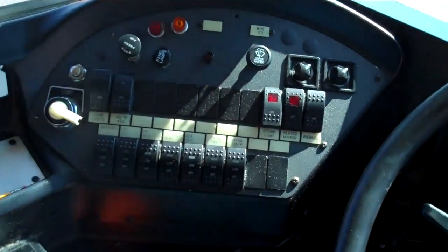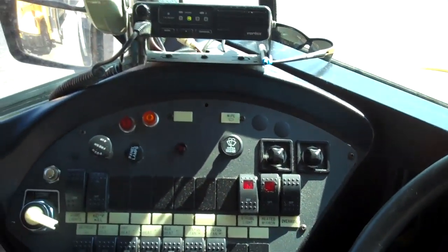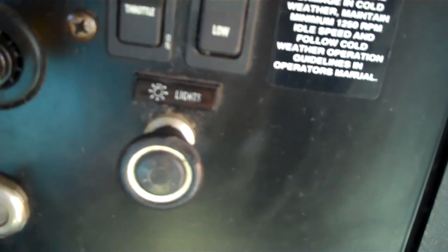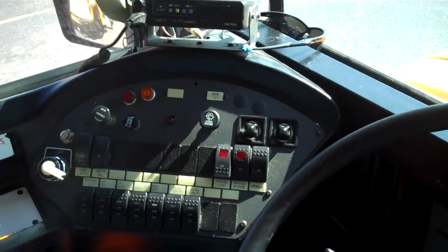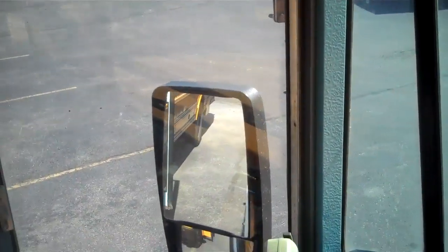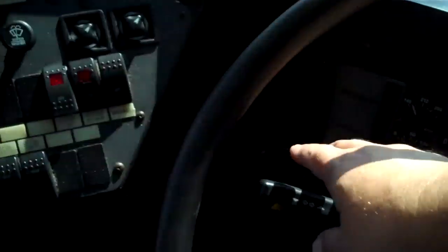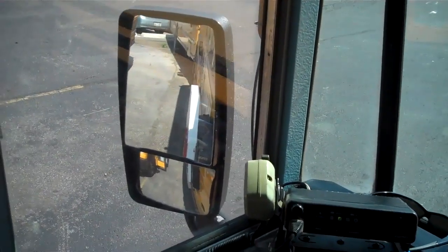Back in the driver's seat, ask the examiner to help check the lights outside. Check the front headlights, brights, left signal, right signal, yellow hazard loading lights, and red loading lights. The examiner goes to the rear of the bus — watch them in the west coast mirror. Hit the brake, right signal, left signal, hazards, backup lights, red loading lights, and yellow loading lights.